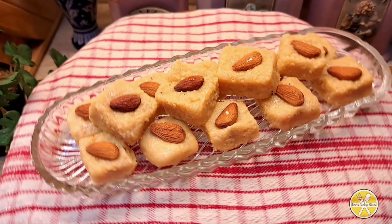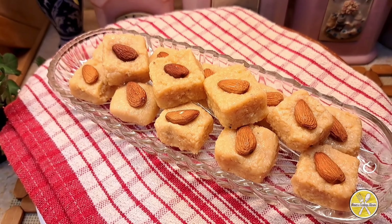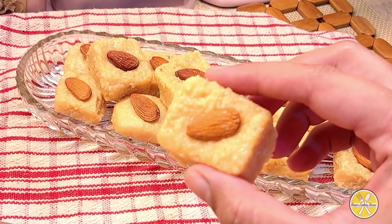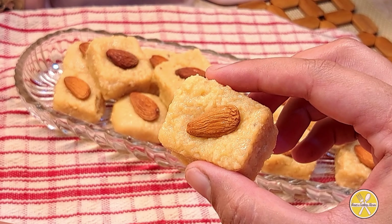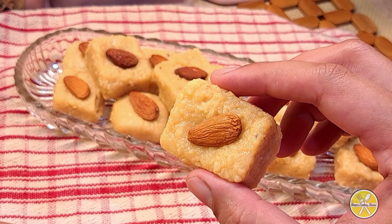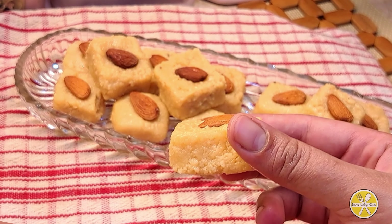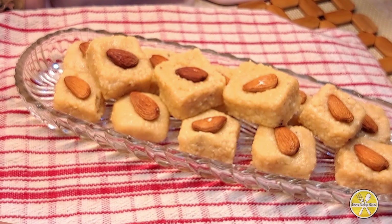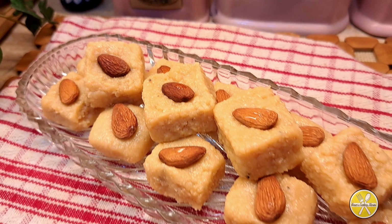This is my instant burfi, which I hope you will enjoy. If you try this recipe, please share it in the comment section. Take care and Allah hafiz!